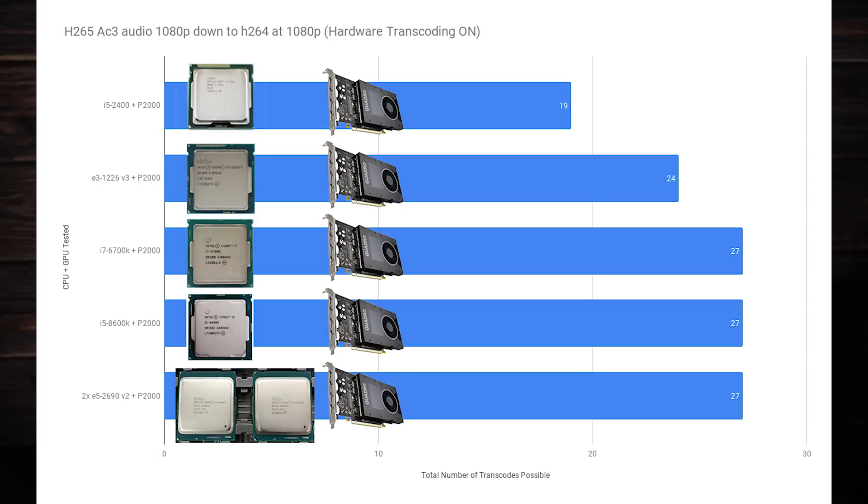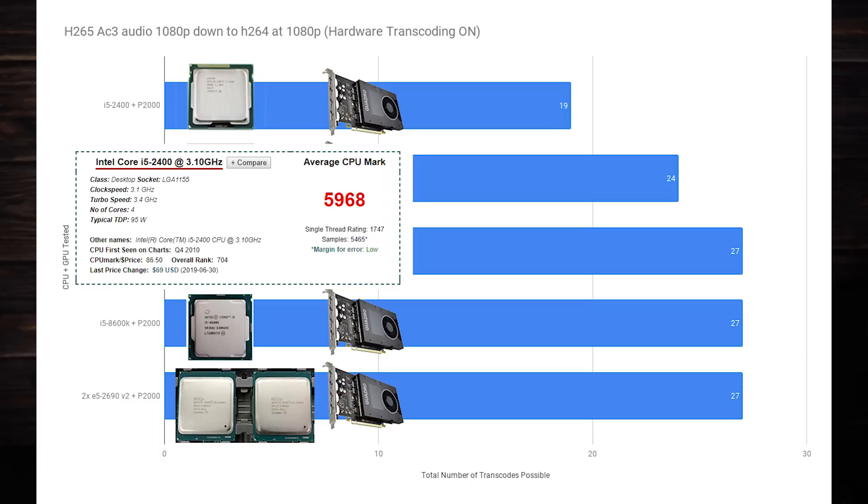This topic can be complicated, but I've tested the P2000 in a wide variety of builds, ranging on the low end from an i5-2400 that scores 5,900 in PassMark to dual 2690v2 CPUs that score 23,400 in PassMark on the high end. What I've found is that there is a sweet spot if you are going strictly for efficiency and you won't be using your Plex server for anything other than Plex. I transcoded H.265 with AC3 audio at 1080p down to H.264 at 1080p with quality set on maximum. You can see that while the i5-2400 scores around 5,900 in PassMark, it can only support 19 transcodes with the P2000 at full load.